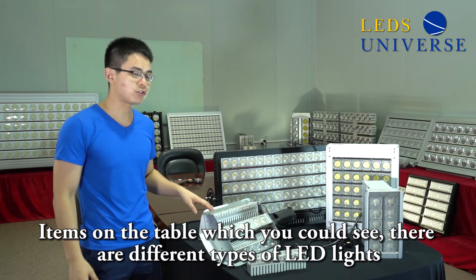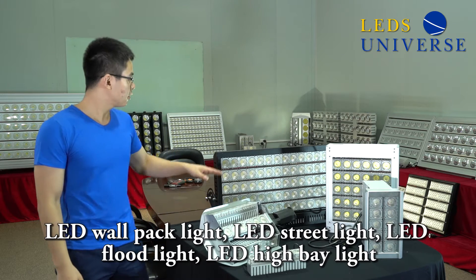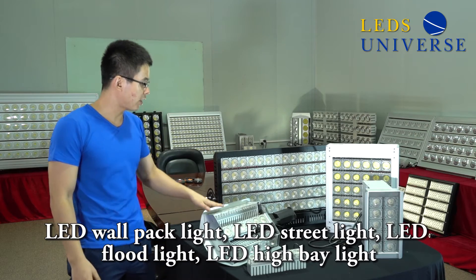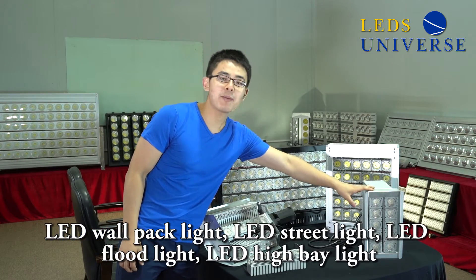Here on the table, as you can see, there are different types of LED light: this is LED wall pack light, LED street light, LED flat light, and LED high bay light.